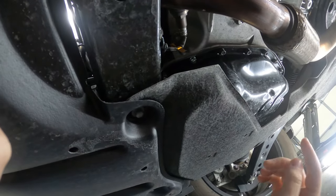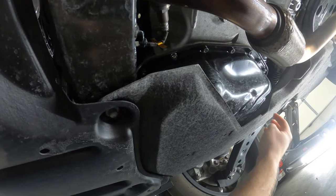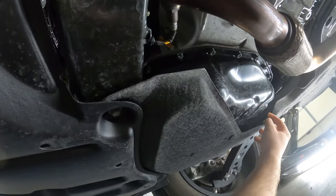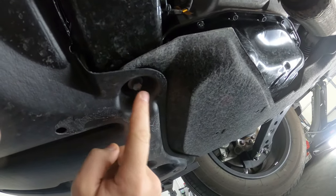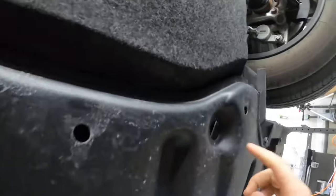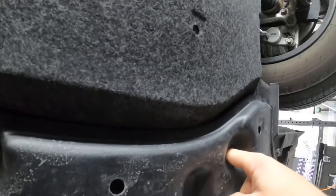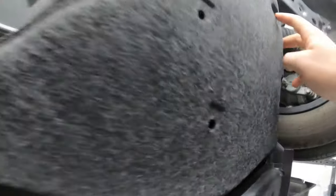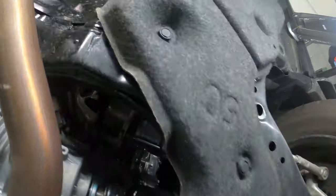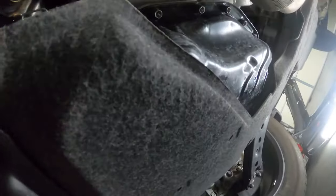All right, so now we are under the car. You can go ahead and drain the oil right here, but it's right next to this bottom shield so I'm going to take it off so we don't get a bunch of oil on it. First you've got a 10 millimeter here and another one right up through here — this is where you'll need your extension. Then there are three push pins: one here, one here, and one right back there. So I'm going to go ahead and pop all those off.